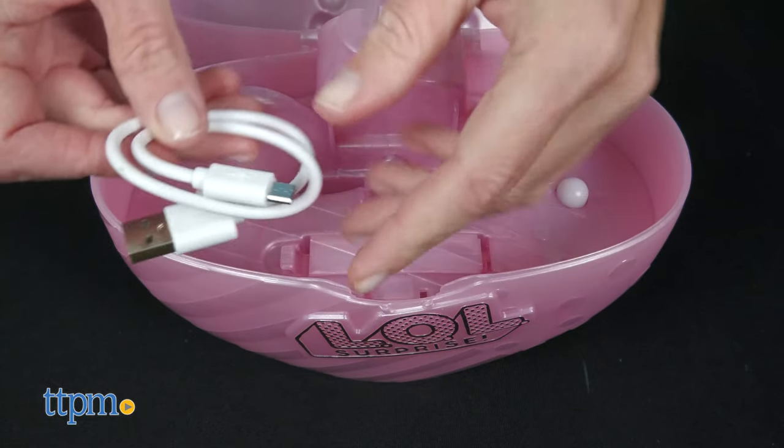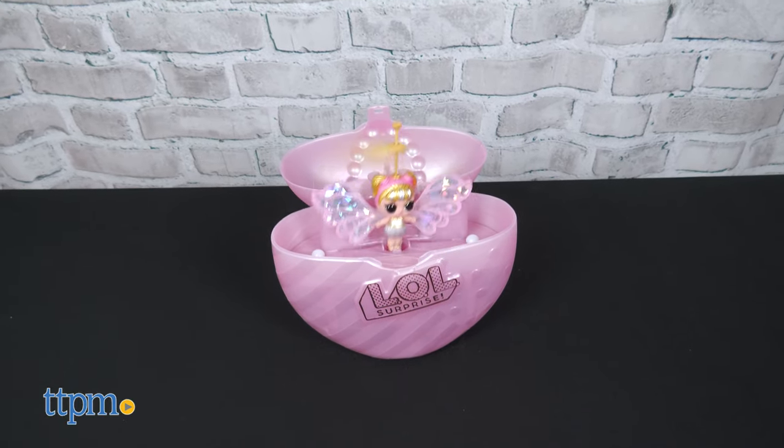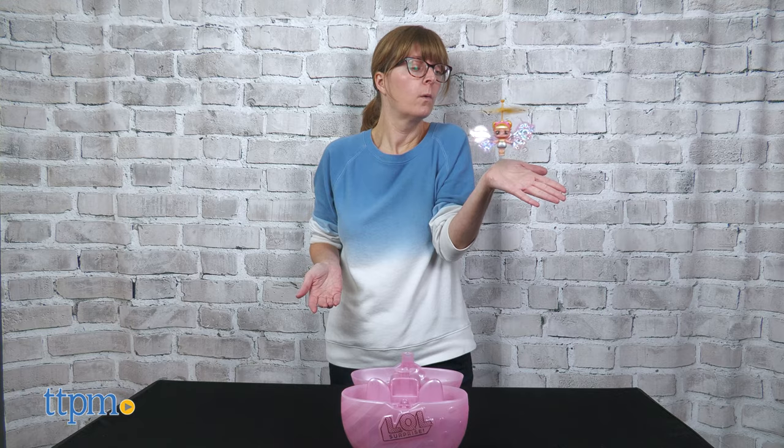The dolls are rechargeable in their bottles and it takes about 25 to 30 minutes to get a full charge. You get about 4 minutes of playtime per charge. The bottle comes with three AAA batteries.